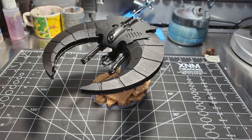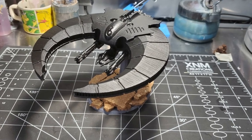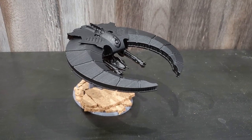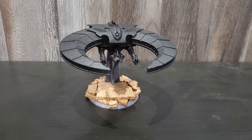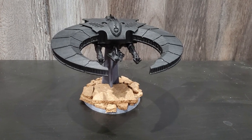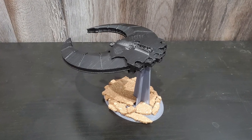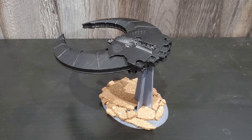And here it is — finished, primed, and on the base. Looking pretty sharp. I must admit it was pretty cool and I'm pretty happy with this print. I've got some more stuff coming up in the future to print off — maybe some space marines next. But this will look great once it's painted.